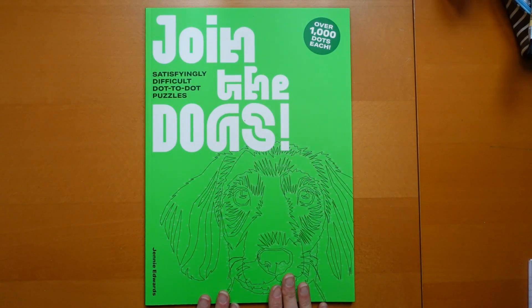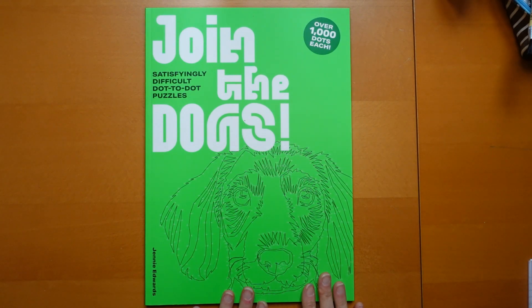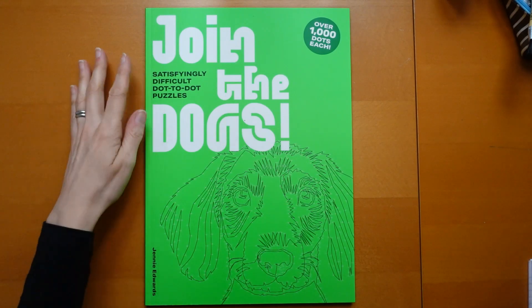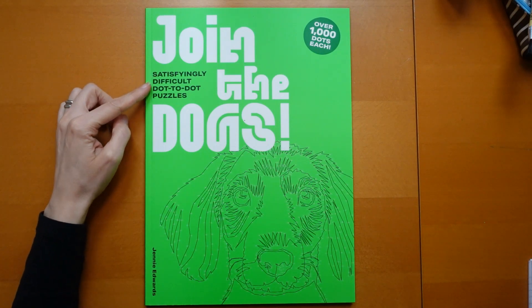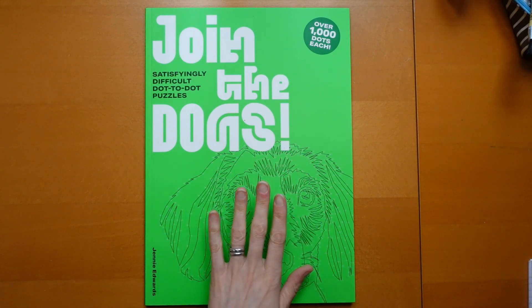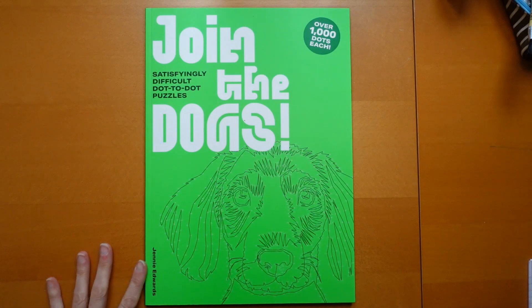Hi everyone. I have been sent this book by a publisher to review for you. I've had to push my camera tripod and alter the height of it because it's such a big book. We're going to start by actually just measuring it. You can see it's called Join the Dogs — it's a satisfyingly difficult dot-to-dot puzzle where you join the dots, draw the dog and then colour it in, and it's by Jenny Edwards.